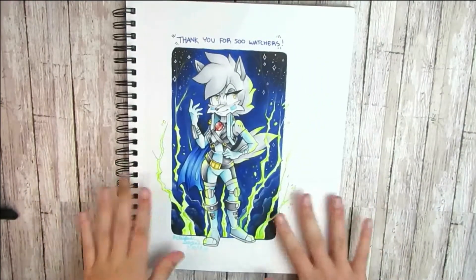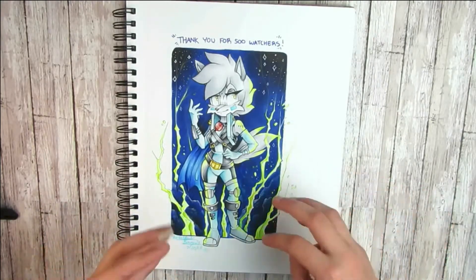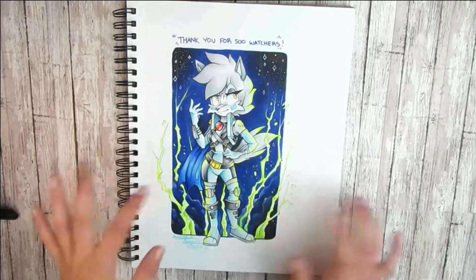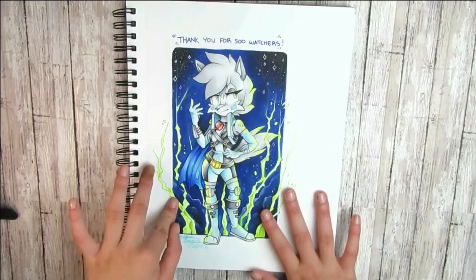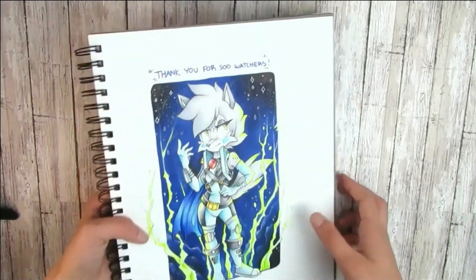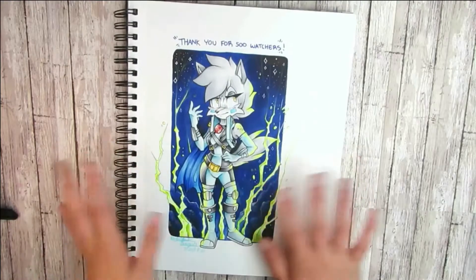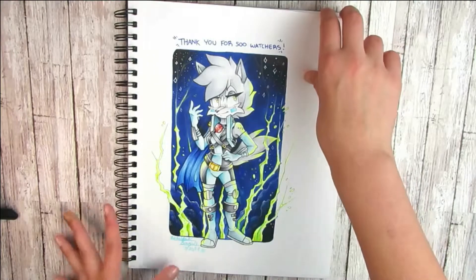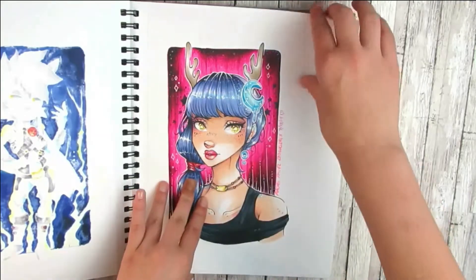This next illustration is something I do every time I reach a certain milestone in my watcher count — I draw a little thank-you illustration. This one was for reaching 500 watchers on DeviantArt, and I went with a thunderstormy background theme with clouds. I really liked how this came out.